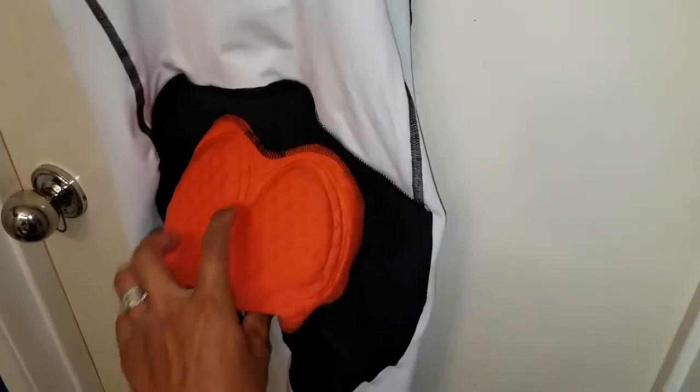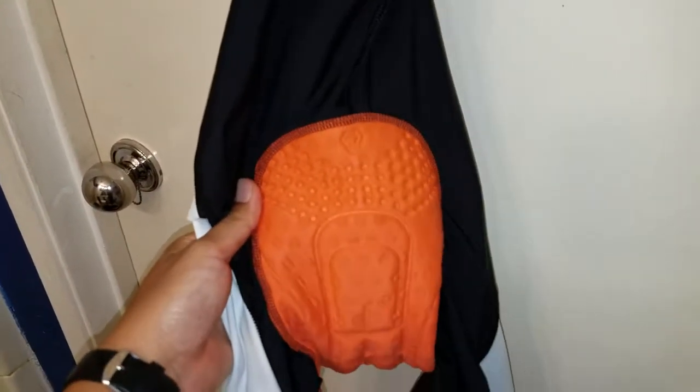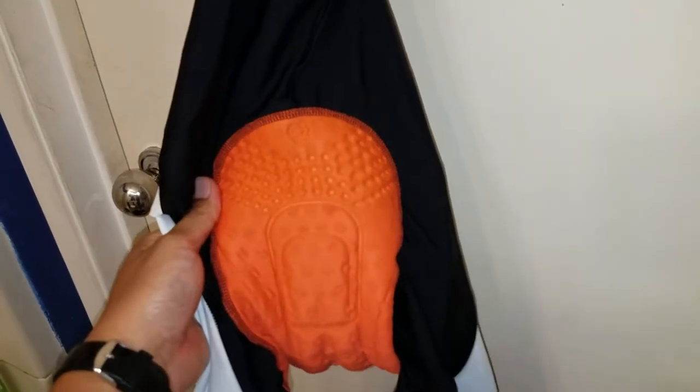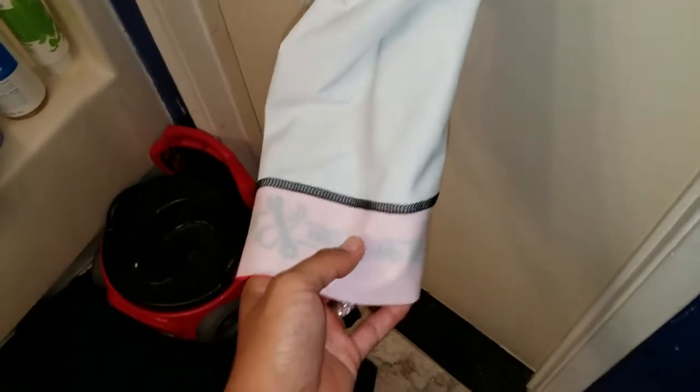I've used Capo, I've used Squadra, Specialized — all different brands — but this orange chamois is super comfortable. It also comes in the Frosty Cycling Kit and Frosty Cycling Crew kit. I'm showing you the inside first because I think the inside is where the magic happens.